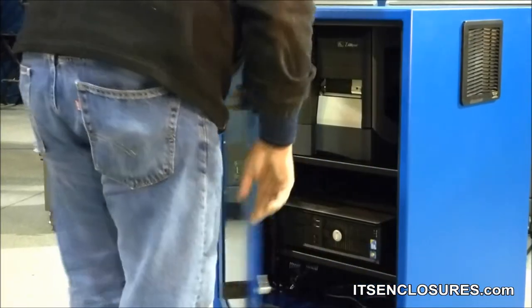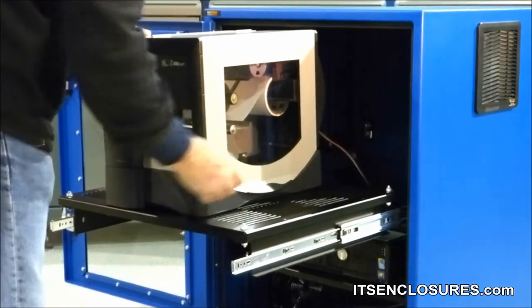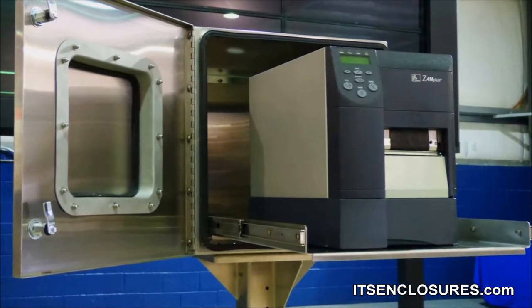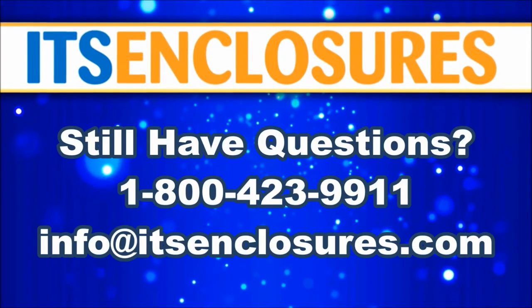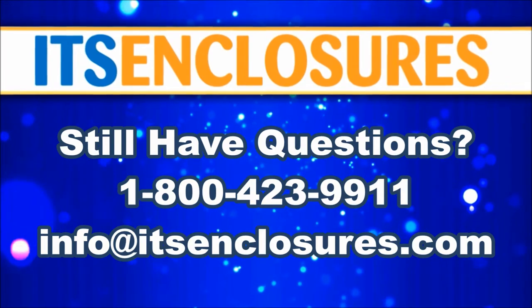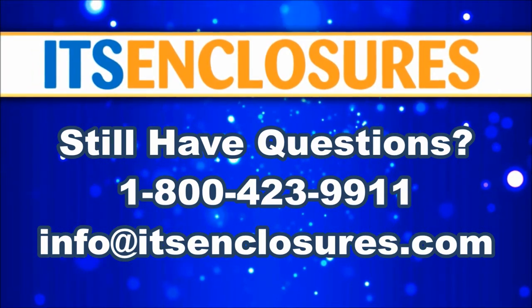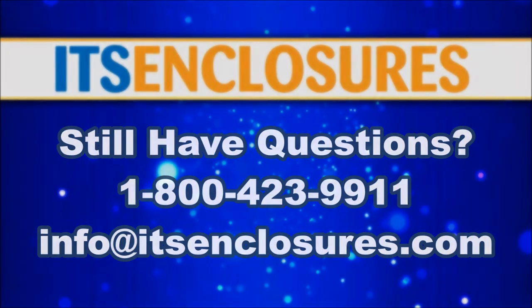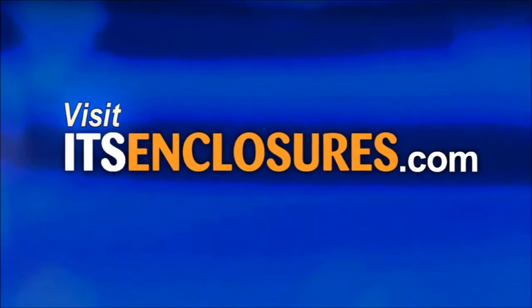Shop around and find the enclosure solution that will best fit your business needs, while providing a safe environment for your printer. NEMA-rated printer enclosures will extend the life of a barcode label printer and offer protection from outside factors. Still have questions? Contact ITS Enclosures at 1-800-423-9911, email info@ITSEnclosures.com, or visit ITSEnclosures.com to see our large library of vlogs.